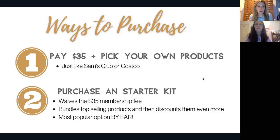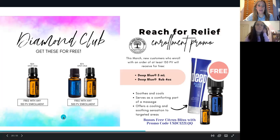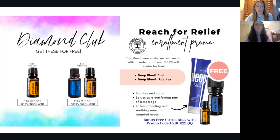This is the most popular option by far. Jennifer highlighted the home essentials kit, but we're going to show you a couple of other different options too. There are some amazing specials for March only. Any 100 PV order — PV is your product value — is going to get a free bottle of Citrus Bliss, and starting this month of March you also get free shipping on your order.